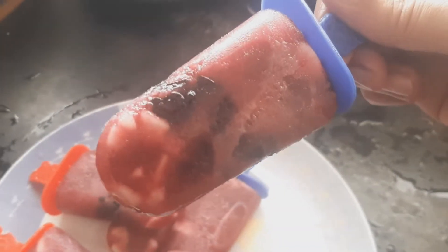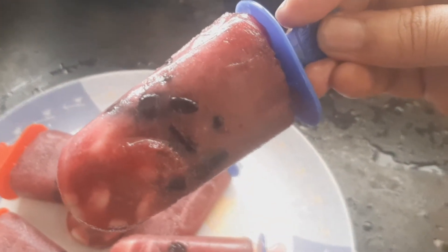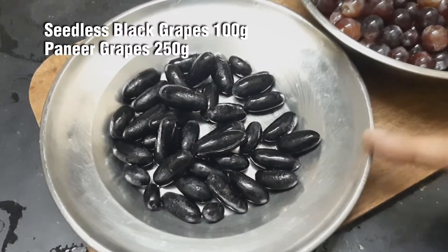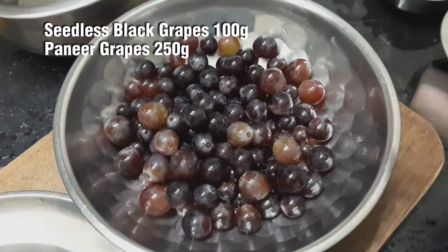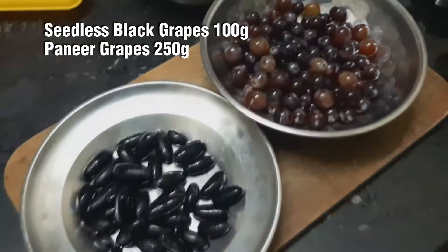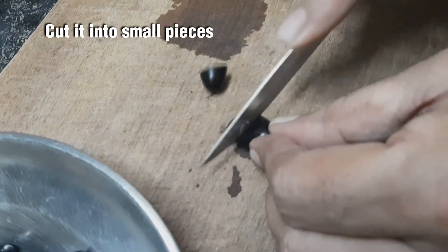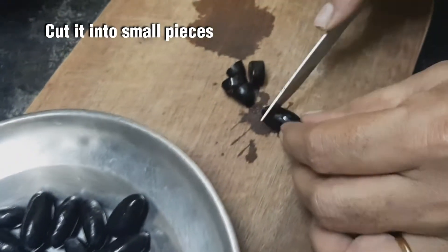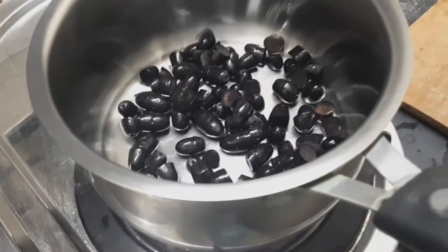Let's try the same taste of Thiracha Ice. We'll be using 100g of the main ingredient along with measured portions for the recipe.